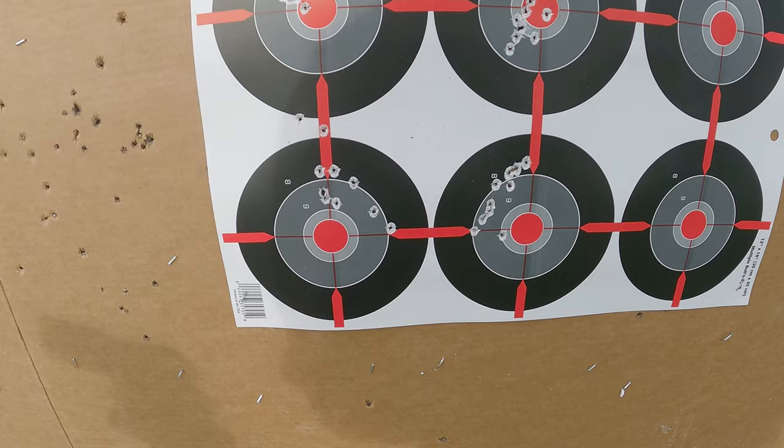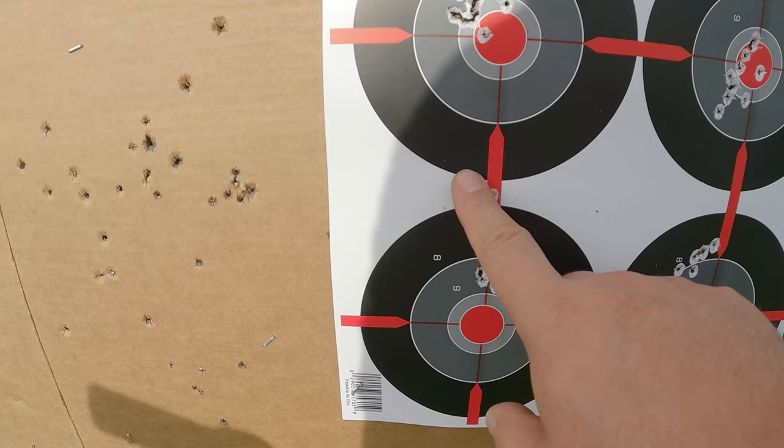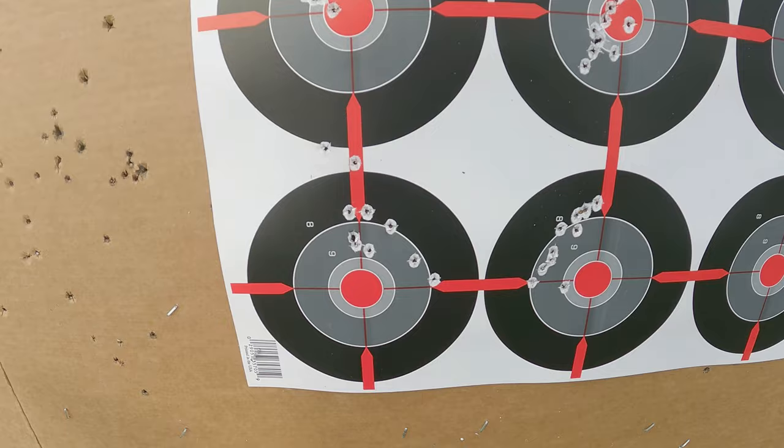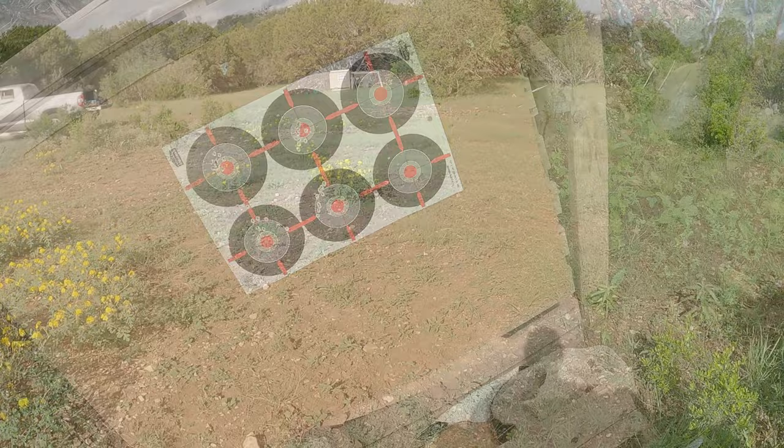Okay, that's 10. Let's go take a look. So here we are at our target. It looks like they did about the same. You can say the red dot did a little bit better than the open sights, although the open sights did well. There's just a couple up here — if it hadn't been for those, I'd say the open sights was doing better than the red dot. They're still pretty comparable to each other. So let's go back 10 more yards and see how we do.